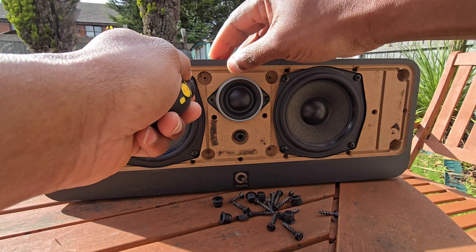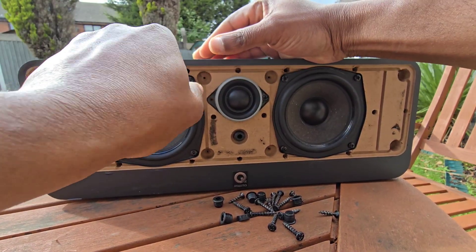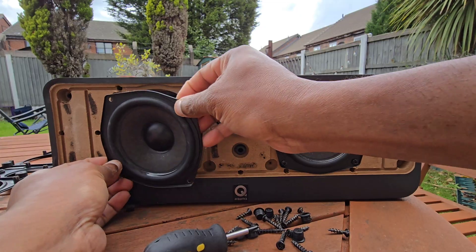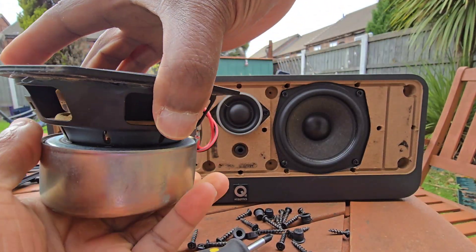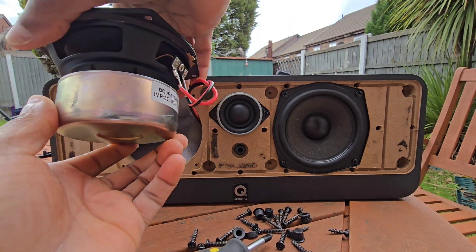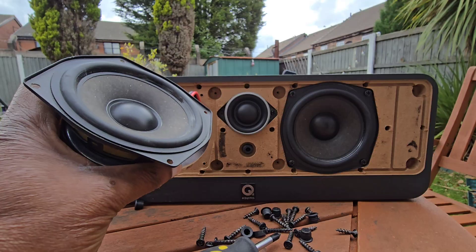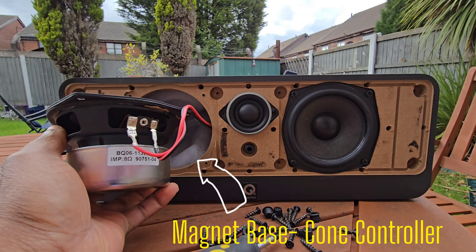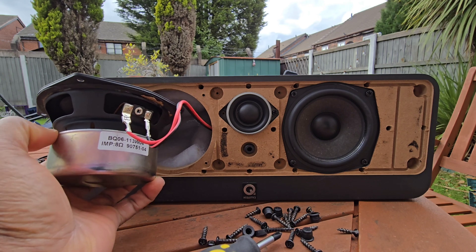I'm going to go ahead and unscrew at least one of these speakers so you can see what's going on and take a peek at what's inside. As you can see, it says 8 ohms. It's quite heavy — about 1 kg roughly. This magnet is quite hefty, and it's not just there for bulk's sake. The heavier the magnet, the more control over the cone movement. When the amp sends a signal, this magnet keeps the cone tight and accurate so the sound doesn't get sloppy or distorted. Basically, the weight is quality — it's what helps the speaker deliver clean, powerful mids without breaking up when you turn the volume up.